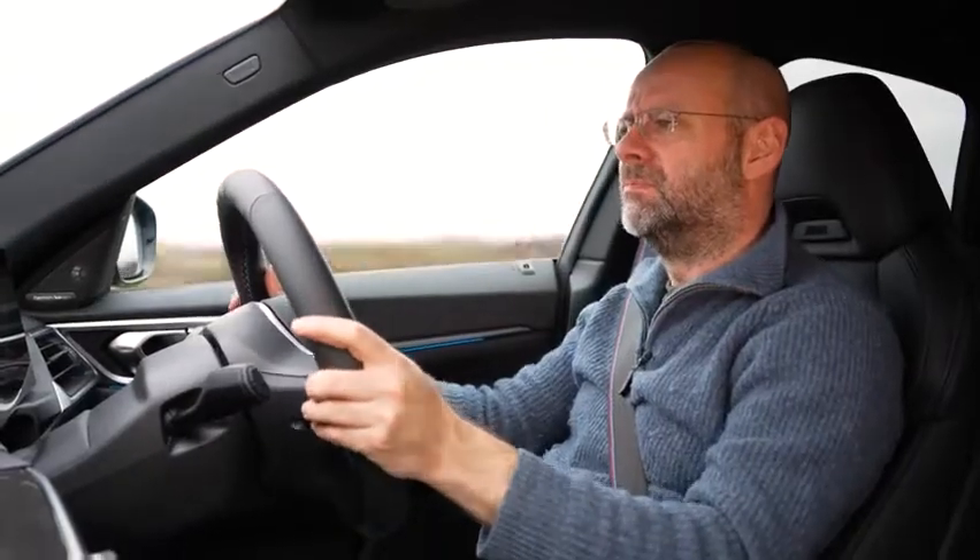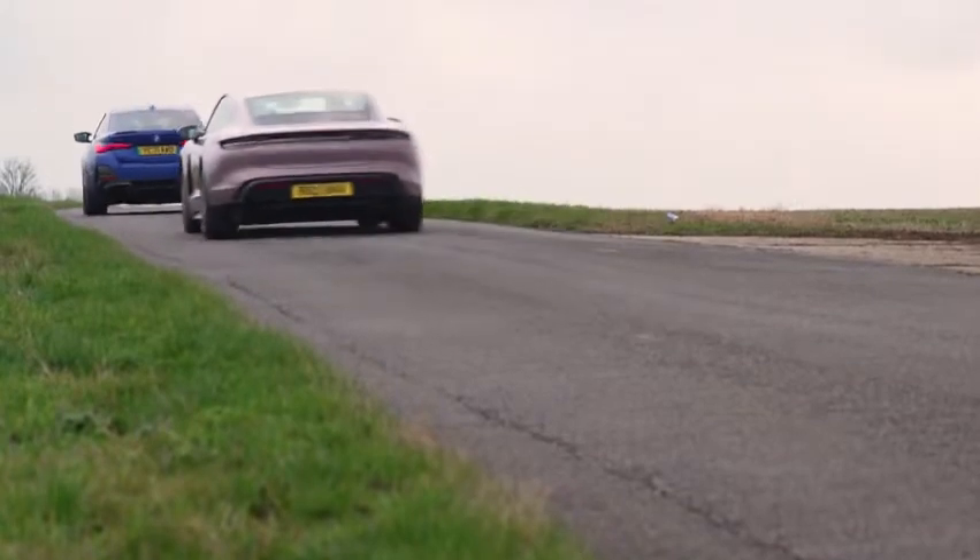A lot of that weight is low down, which means the centre of gravity is at least where you want it. But as it goes over bumps and lumps, it does heave a bit — it does feel its weight in a way that no other M car does. Even an M5, which is a bigger car, does not feel as hefty as this as it crests bumps.